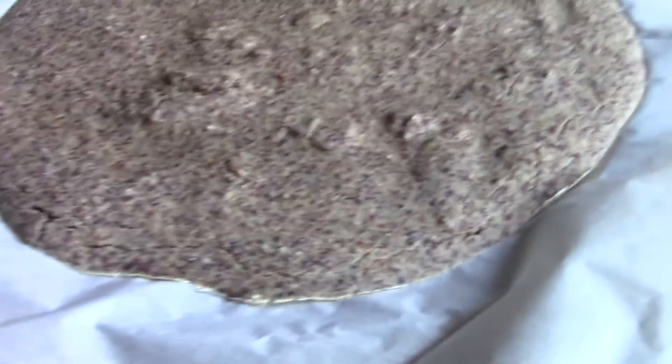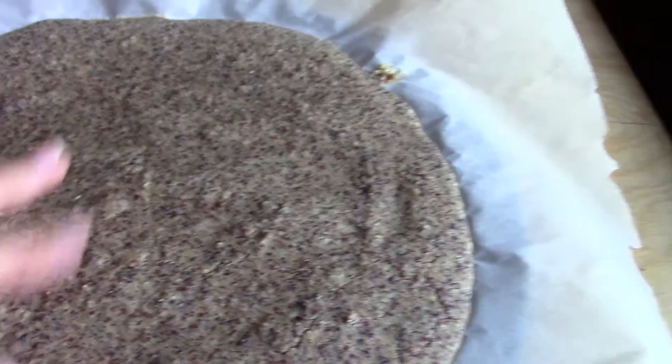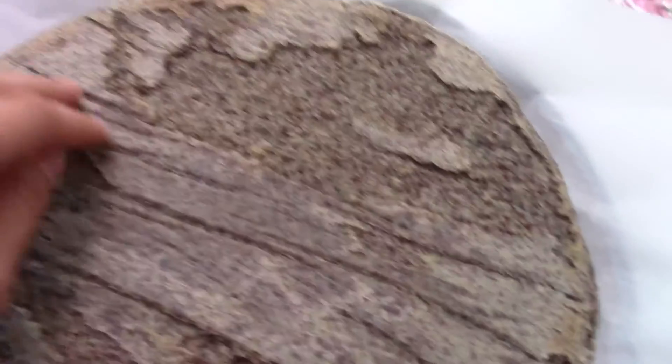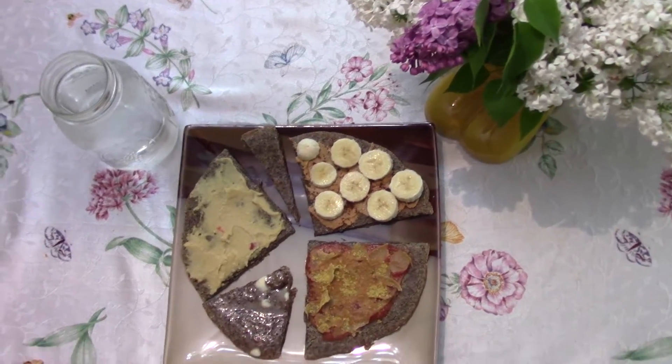This is what it looks like after 15 minutes in there. It looks different than hers because I used different colored quinoa, but honestly it looks like it's cooked through. She says to flip it and then cook it for another five minutes. It definitely stuck to the parchment paper a little bit — just taking another piece of parchment paper, flipping it over, and then gently peeling off the parchment paper. It did stick a little, but not very much.